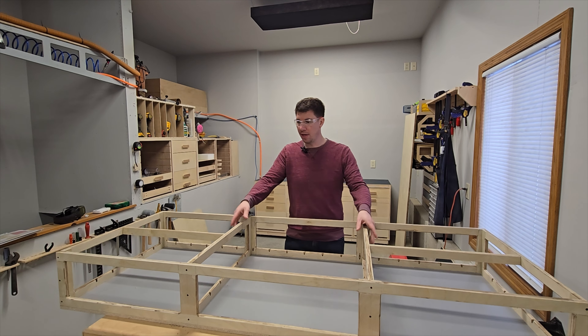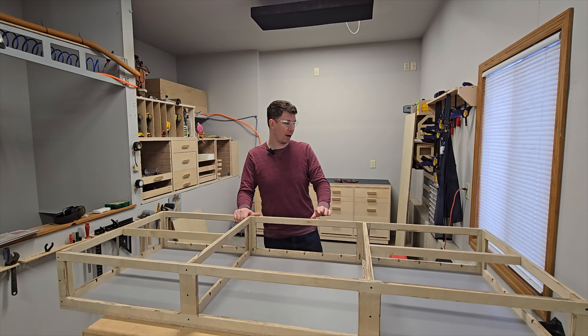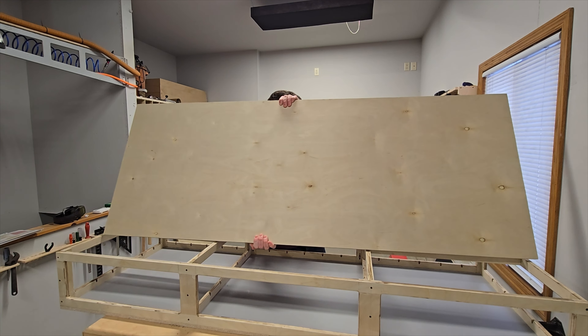We're going to let this dry, and after it's dry we're going to come back and do the pocket holes. The next steps are to get the pocket hole screws drilled into the top of the frame structure. I'm doing only the top because that's where the melamine top of the workbench is going to connect. With that done, I have the frame built. I'll take the pocket holes facing down, connect that to the top of the workbench upside down, and then use some clamps to keep it in place while I drive my screws in. I'll go around the perimeter and get the frame structure secured to the top.